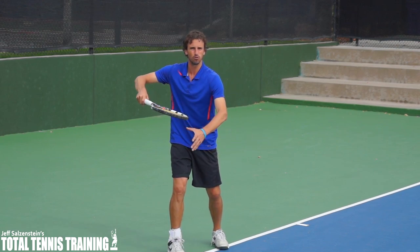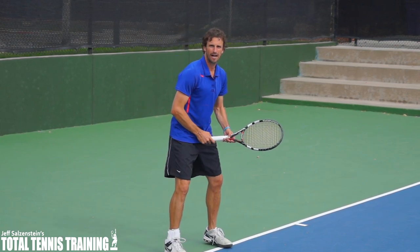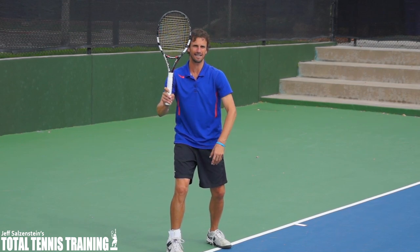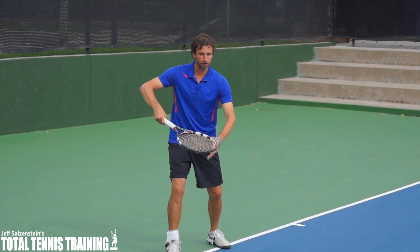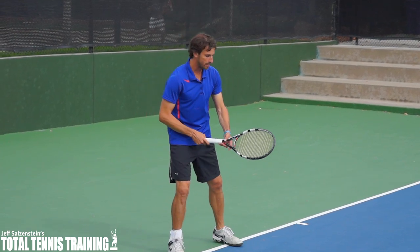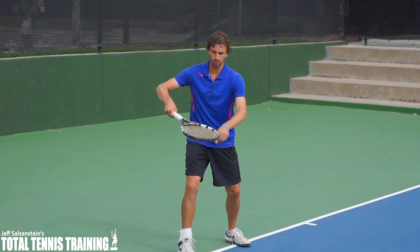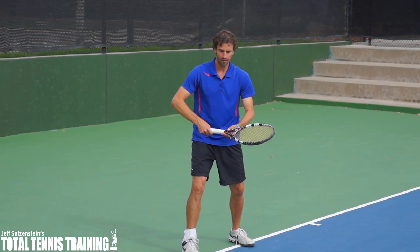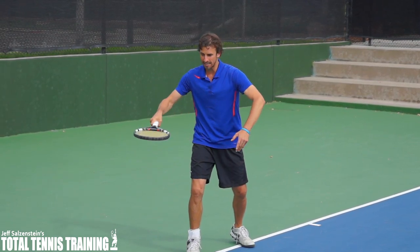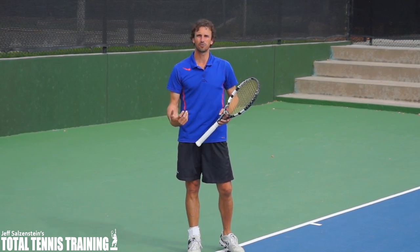Your elbow is going to come out a little bit more when you do this. You have to decide — play around with whether you want to make your first move like this or more like this. When you make this first move with your elbow coming out a little bit more and the tip of the racket down, when you go to swing, you're going to get a lot of play here which is going to help you create more racket head acceleration.